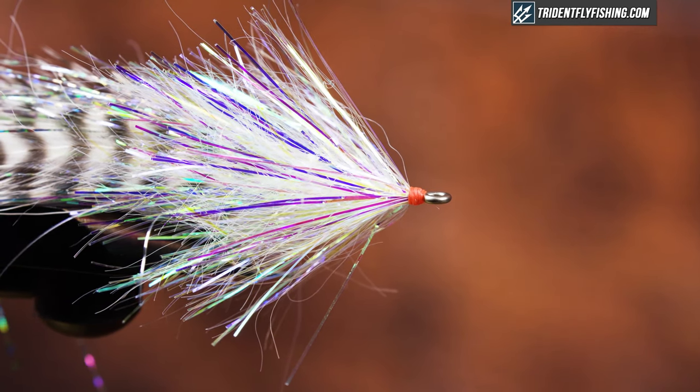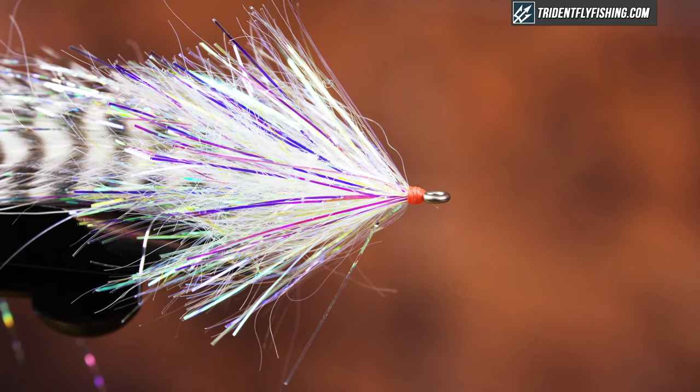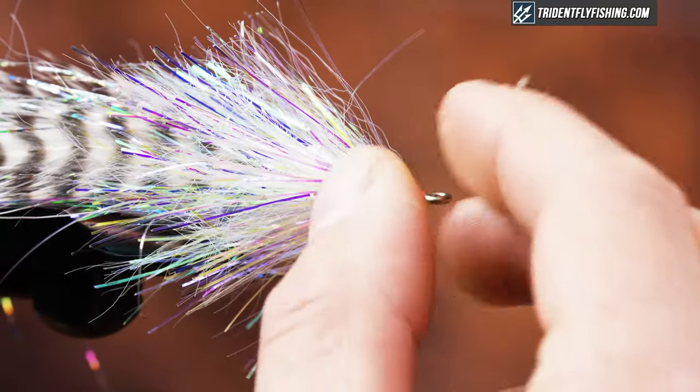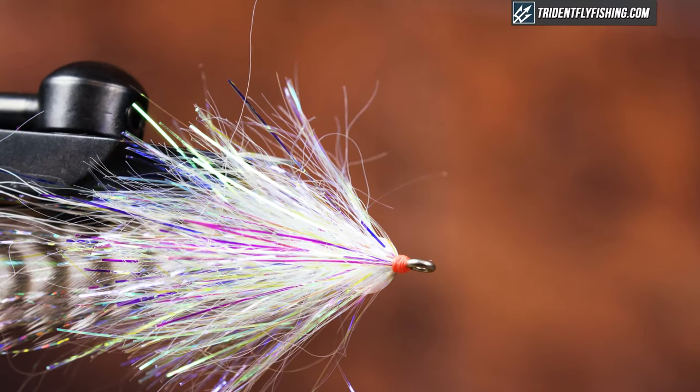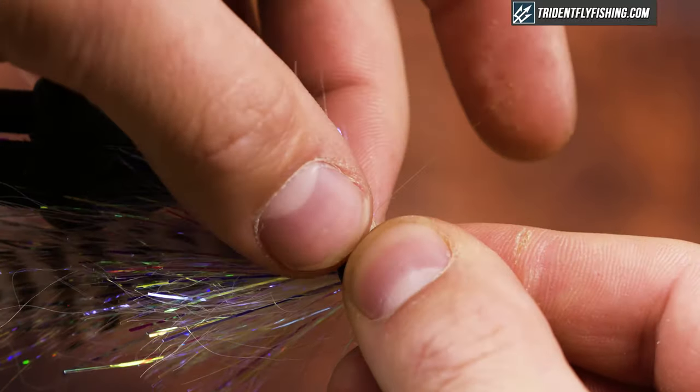Next I'm going to put the eyes on. I have Fish Skull Living Eyes, 8.5mm in fire — definitely my favorite eye. I take a little super glue and brush it on the back of the eye. What I want to make sure I do is hold them on there for a bit and make sure they glue to the shank itself. The key with super gluing eyes is to use gel super glue or only a little bit — you don't need much. I'm going to reinforce this with some epoxy as well, making sure both eyes line up.